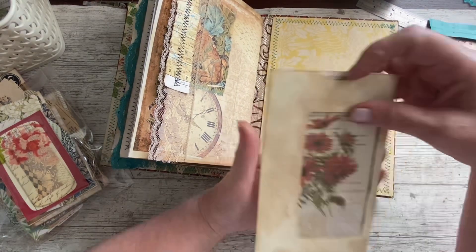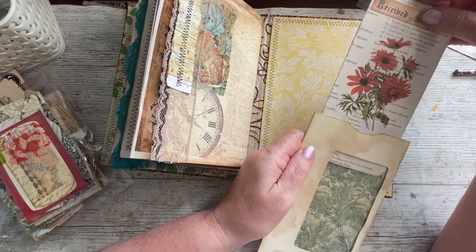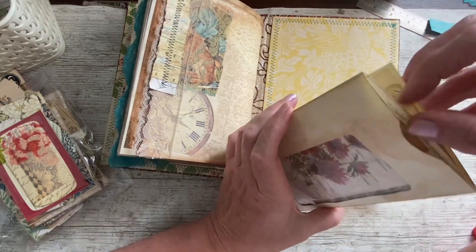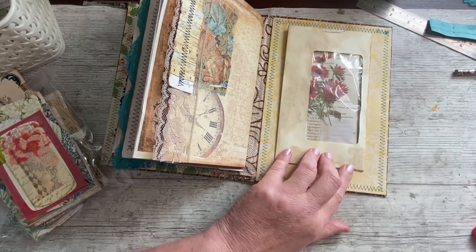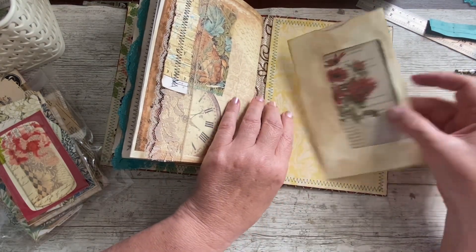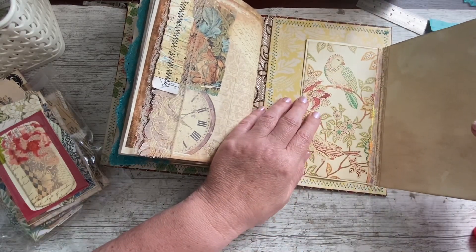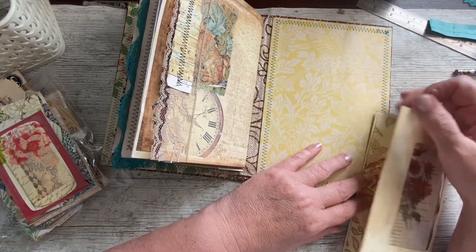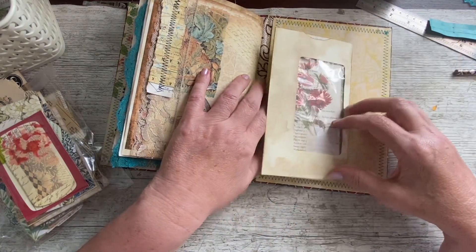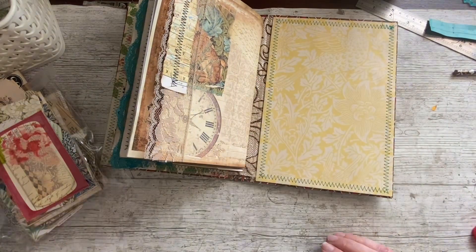On the next video I might do some collaging on the front of that just so that it stands out from the yellow background. It's a shame to hide it but maybe I can put it at the bottom — there's a beautiful bird there and a beautiful bird here. We'll put that back in there.